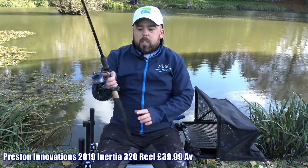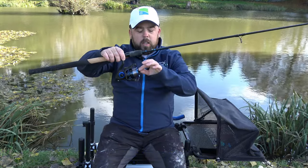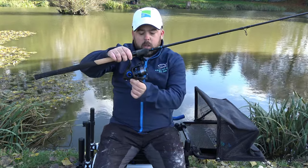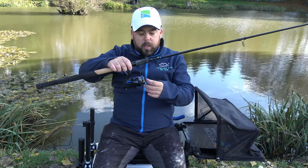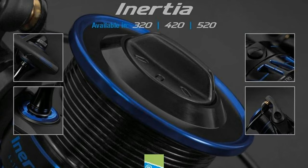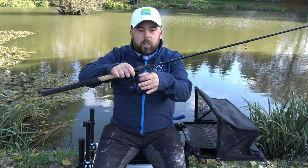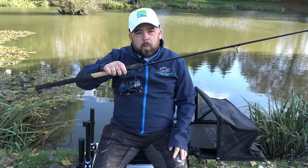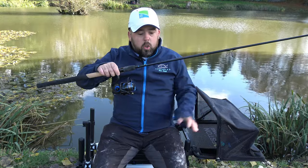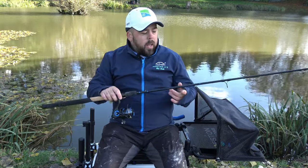Moving on to the reel — the Inertia reel. This is a 320 reel with a front drag, and most reels it has the back wind feature as well. As you can see it's got lovely blue coloration, the gears are really nice, the drag comes off lovely and it's a nice smooth reel to use. A negative is it only comes with one spool — it is only in the £40 bracket — but when you're paying £45-50 for a Ninja they do come with two spools, so just something to think about. It is an excellent reel when you do get it.